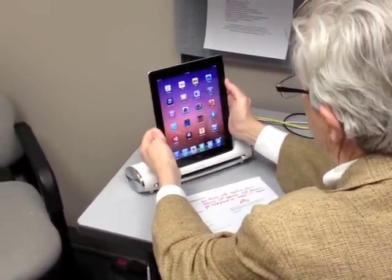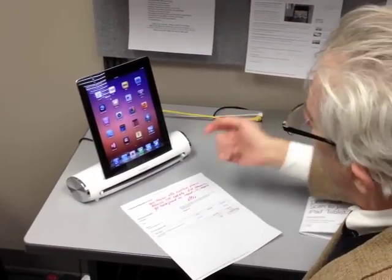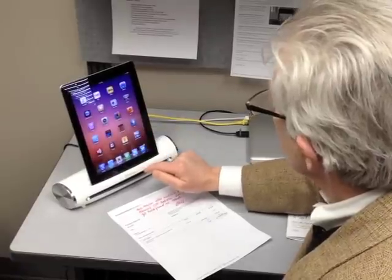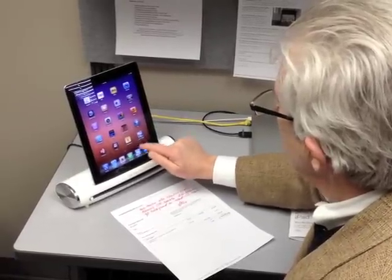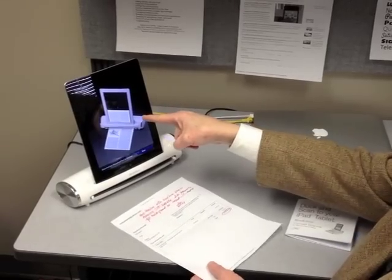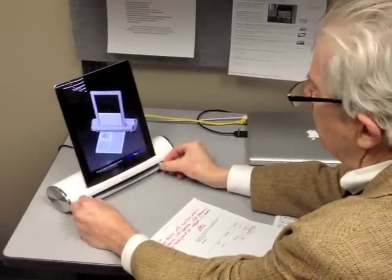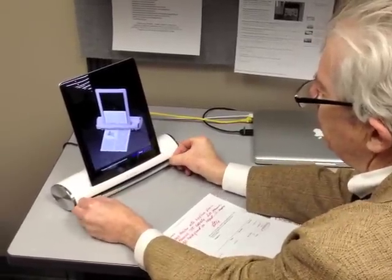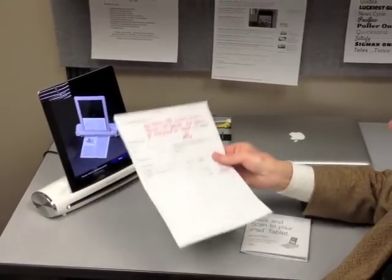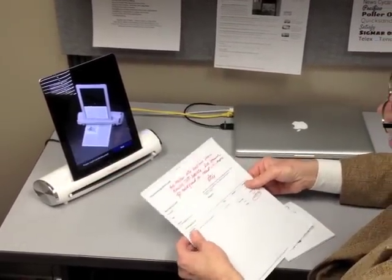The little scanner is plugged into some AC, automatically downloads an app — a free app. There's a little slider here that lets you widen or narrow this. If you open it all the way up, it's for a standard 8½ x 11 sheet of paper, but you could also do receipts or things of just about any size.